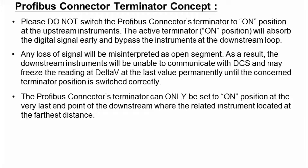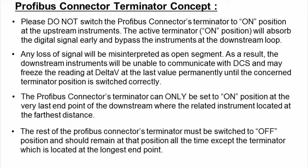The Profibus connector-terminator can only be set to the on-position at the very last endpoint of the downstream, where the related instruments are located at the farthest distance. The rest of the Profibus connector-terminators must be switched to the off-position and should remain in that position at all times, except for the terminator located at the longest endpoint.